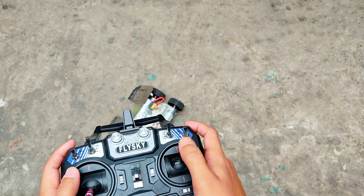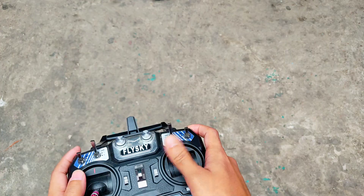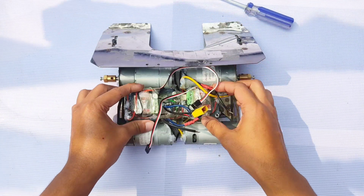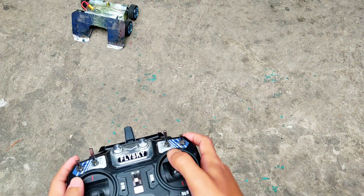Hi everyone! In this video, I'm going to make Robo's soccer bot that will be controlled by an RC transmitter. I will make an efficient and reliable circuit that will control both the speed and direction of the robot. So please watch the video till the end.